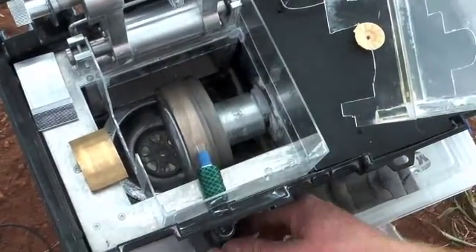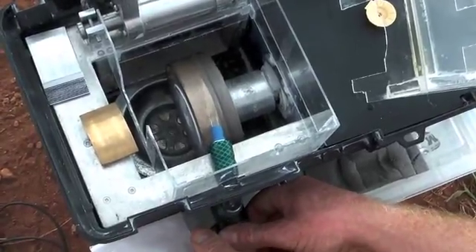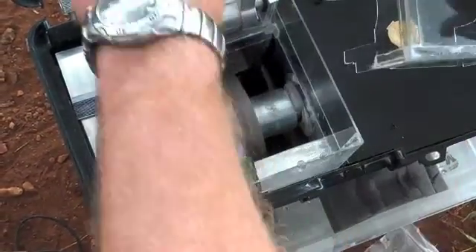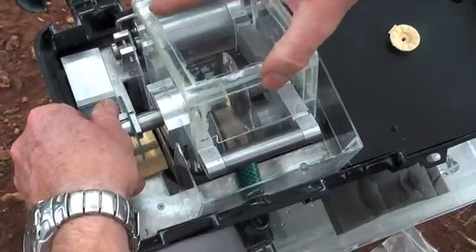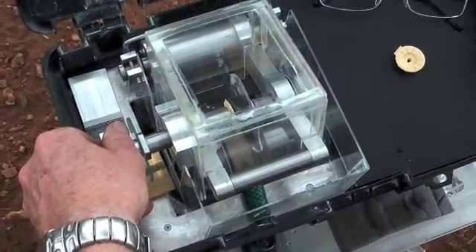We can control the water flow by using a tap. It doesn't need to be too much water, just enough to cover the wheels and to make the process of cutting the lens a little easier. We then put the splash guard over the lens and that will contain the water while the lens is being ground down.